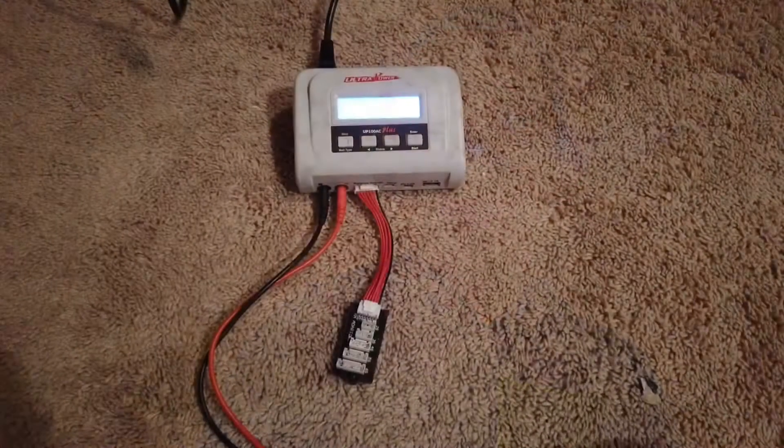Hi guys, welcome back to RC Warehouse. This is just going to be a super short video, but it's very helpful. I'm going to be teaching you how to properly charge a battery on the correct settings so nothing bad can happen. I am doing this because I have had several batteries blow up on me and in my cars, and I don't want that to happen to anyone else.